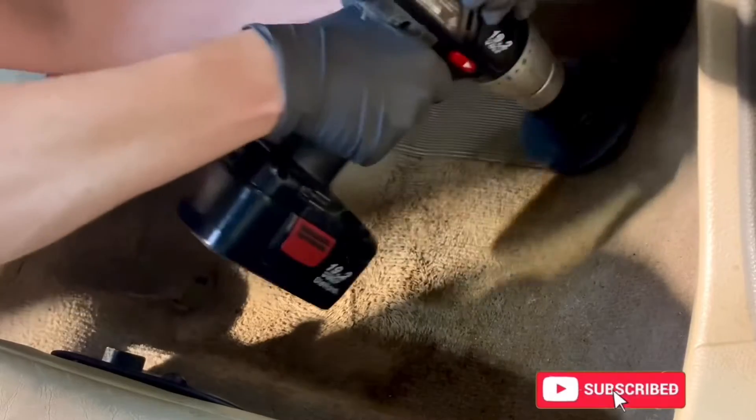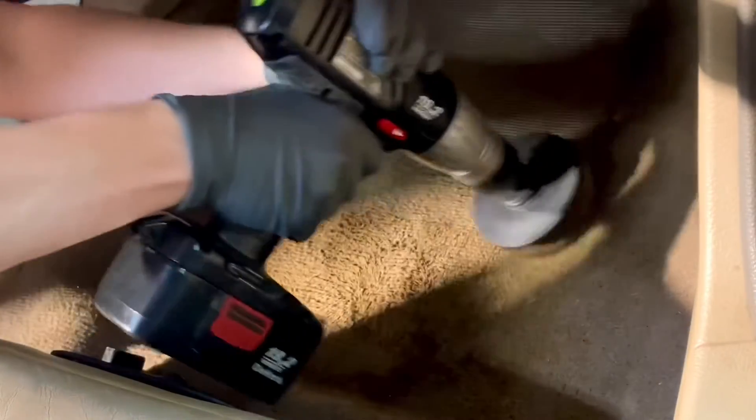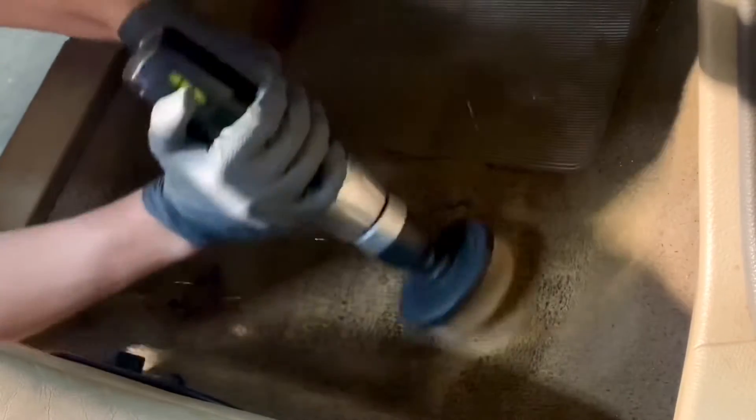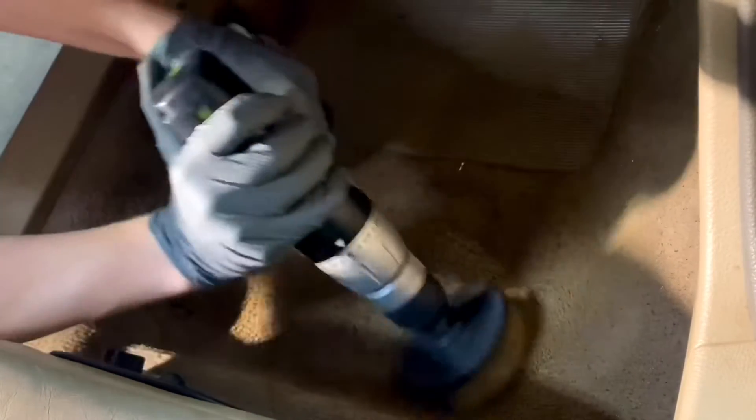Starting off our list, we're going to need a chemical to cut through brake dust or other contaminants that have collected onto the wheel. While I personally go for an all-purpose cleaner because it's cheaper and more versatile, there are a wide variety of other wheel cleaners you could choose from. To keep it simple, the cleaner I use is down in the description in case you'd like to give it a try.